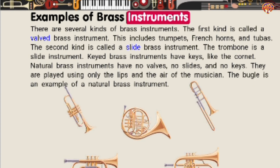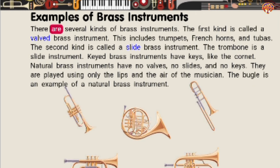Examples of Brass Instruments. There are several kinds of brass instruments. The first kind is called a valved brass instrument — this includes trumpets, French horns, and tubas. The second kind is called a slide brass instrument; the trombone is a slide instrument. Keyed brass instruments have keys, like the cornet. Natural brass instruments have no valves, no slides, and no keys. They are played using only the lips and the air of the musician. The bugle is an example of a natural brass instrument.